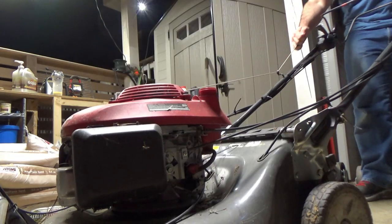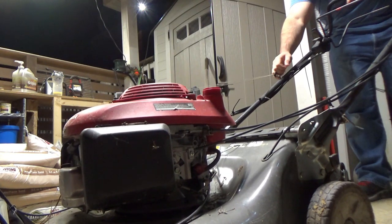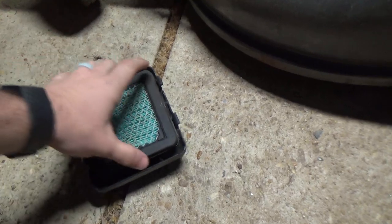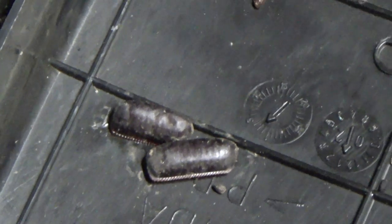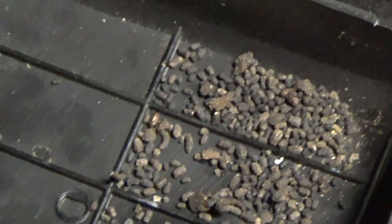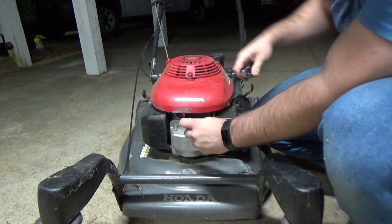Now it's time to start the engine. Let's check the easiest thing first — make sure you don't have any obstructions in your air filter that would block air from coming through. In my case there was just a roach and some roach droppings, but I have found cardboard in these before. A little cockroach isn't enough to keep the engine from starting.